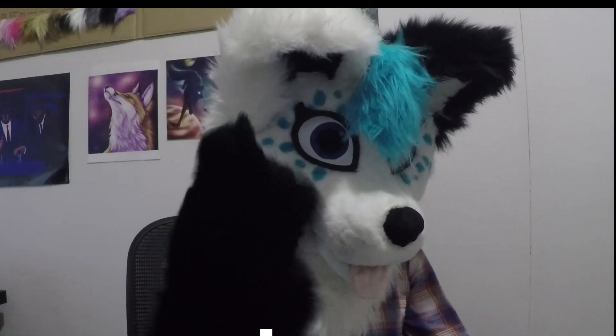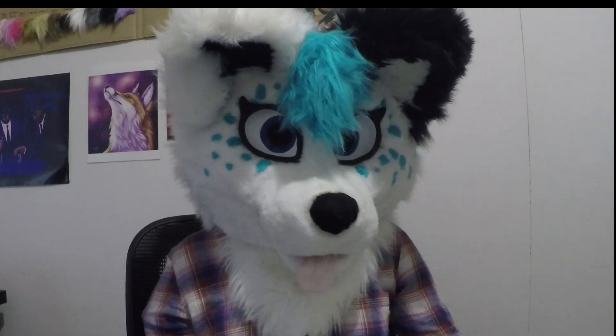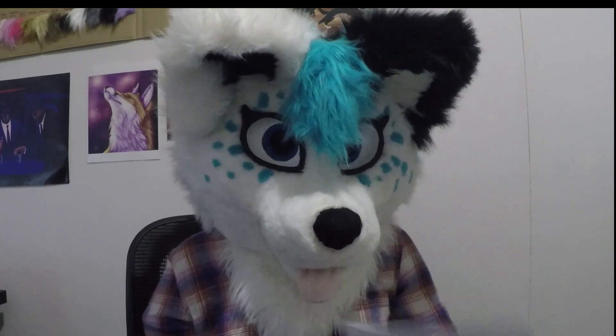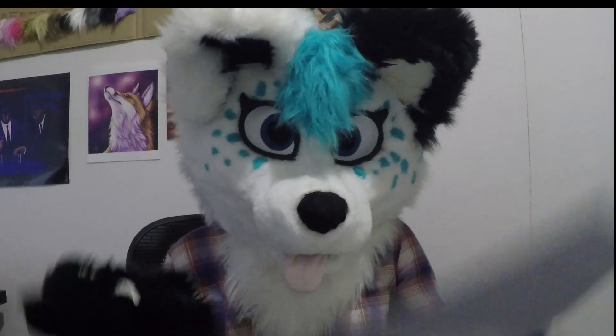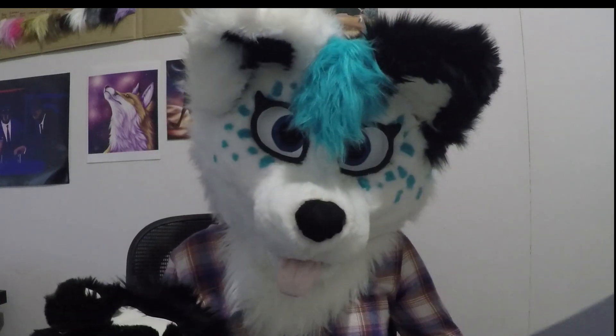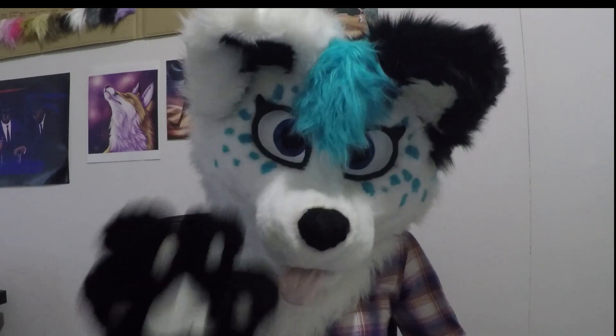Hey everyone, it's Skye here today and I'm going to be answering some of your questions. Since my first tutorial video got so much attention, there were a lot of questions I didn't get around to answering and I didn't really feel like sifting through 1.5 thousand comments. So I'm going to read out some of them today and answer them on camera to hopefully stop people from asking the same questions over and over again.